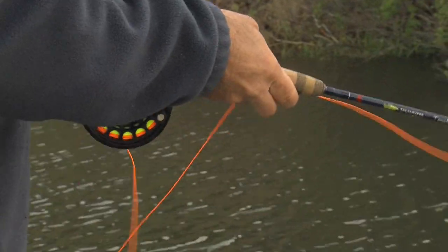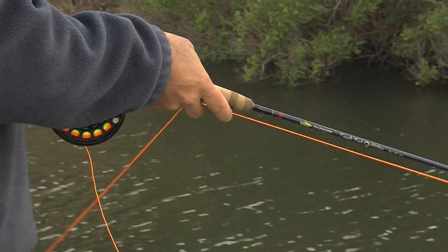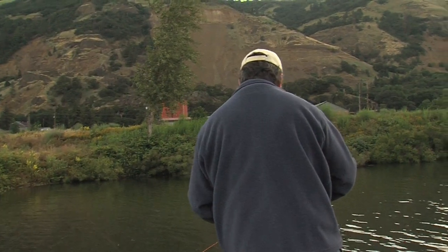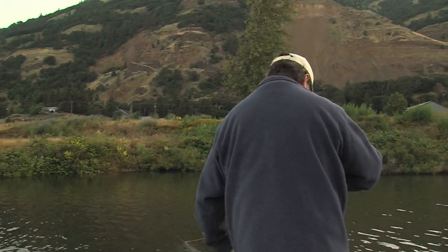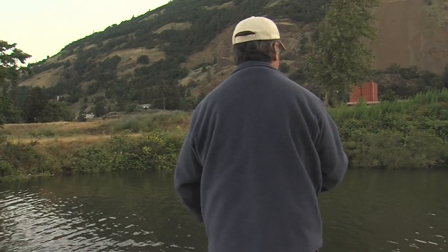I haven't seen the water up in the bushes like this — they've really got the reservoir full. It's kind of nice. Just a gentle westerly kind of pushes the boat along, and then I can just pop the electric motor to put my boat wherever I want to.